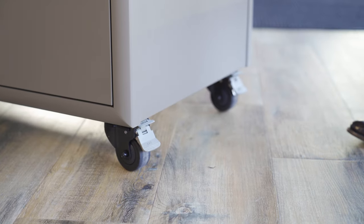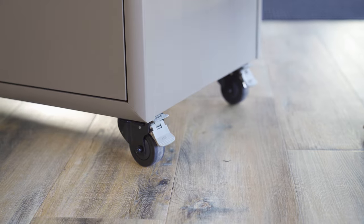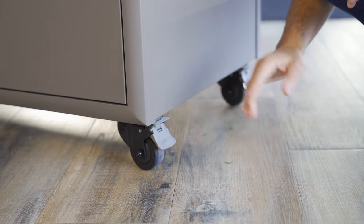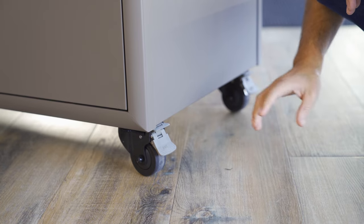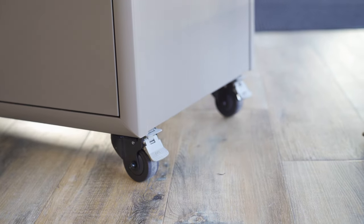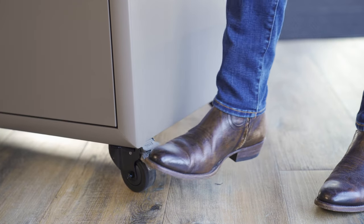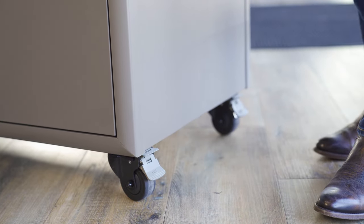Looking down from the handlebar, you've got another great feature — locking casters. These are great for storing this cabinet. If you want to put it somewhere and leave it, simply lock these into the on position, and when you're ready to move it you can use your foot to pop it up or pop it down.